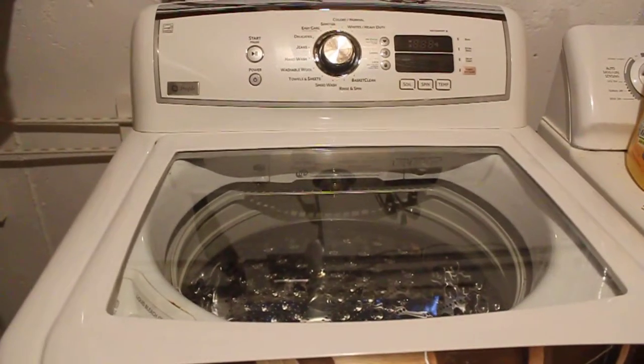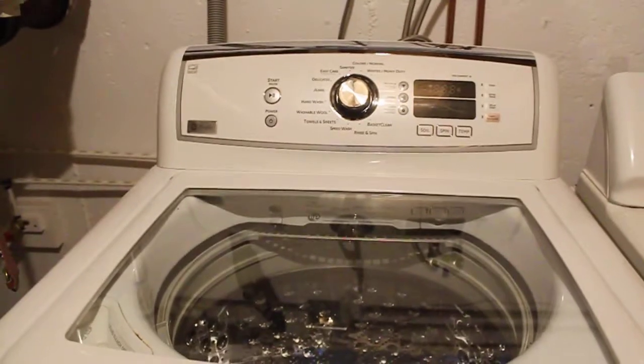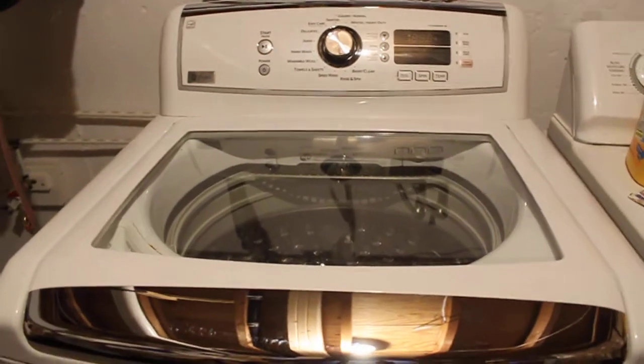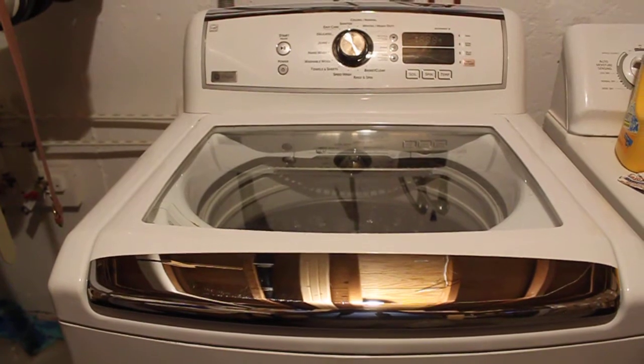All these high efficiency machines are junk from everybody I've seen. It's a GE Profile — I will give you the model number. I apologize about this crappy video. Don't buy any of these new ones — they're junk. You're better off spending money on an industrial machine, use the water, and get clean laundry.